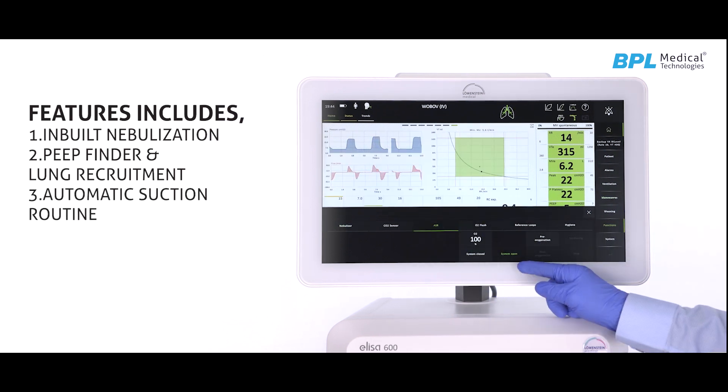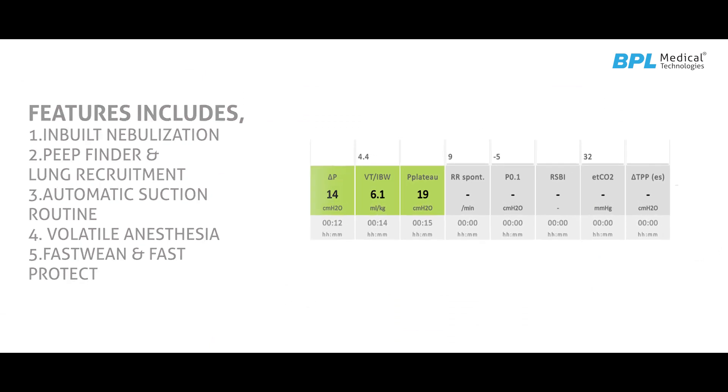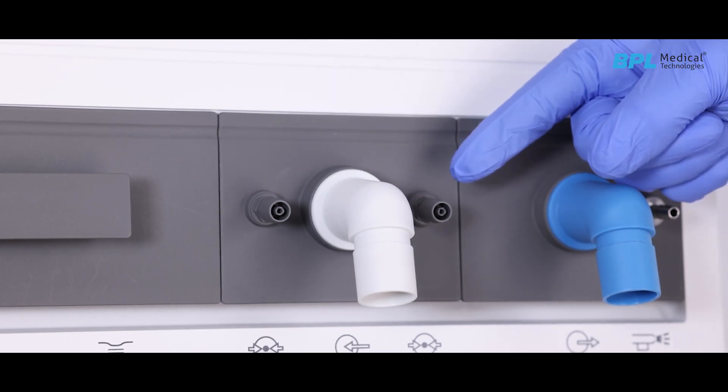Additional features include automatic suction routine, volatile anesthesia, fast wean and fast protect, optional upgradable features, transpulmonary pressure measurement and cuff scout, and ET cuff pressure management.